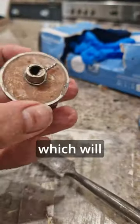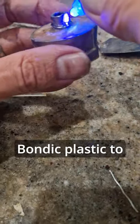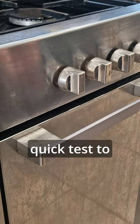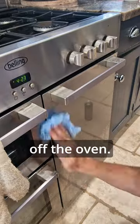This is the most important part, which will hopefully make it last longer than last time. A little more of the Bondic plastic to keep the wire in position and that's it. The knob's back on the oven, quick test to check it works, and a spray with WD-40 to clean any smear marks off the oven.